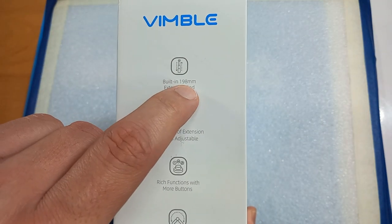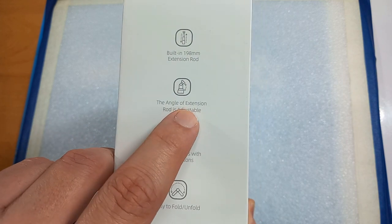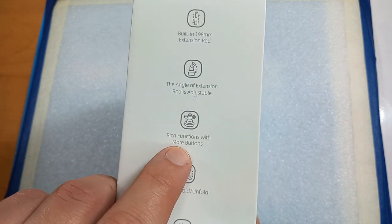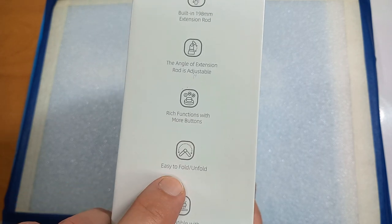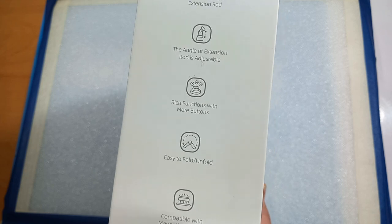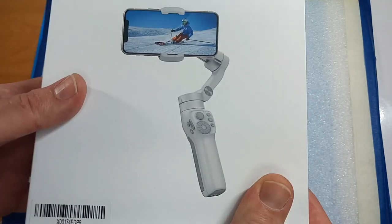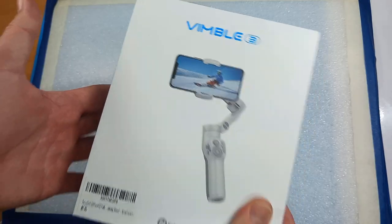It comes with a built-in 198mm extension rod. The angle of the extension rod is adjustable, which functions with more buttons. It's easy to fold and unfold, and compatible with a magnetic fill light. The magnetic fill light is an option you can buy separately and use on this gimbal, but let's see what's in the box.